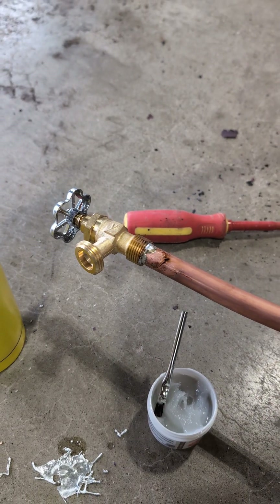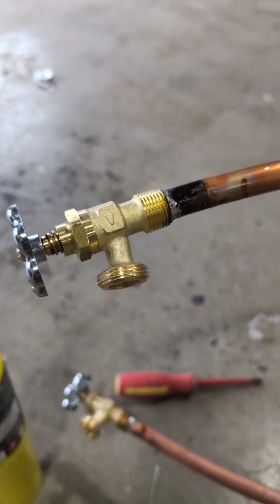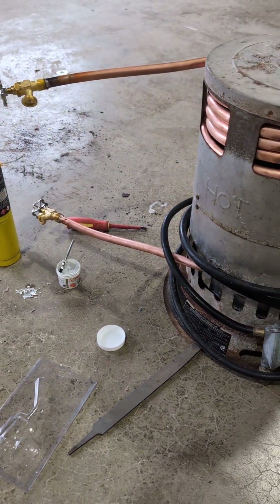The last thing to do was to solder on the sediment taps, and I am absolutely no good at soldering these things on. The last time I soldered something was when I made my first version of this heater, so don't comment on how bad those solders are. The only thing left to do now is to test it for leaks and hook it up to the pool, and I'll show you guys how well it works.